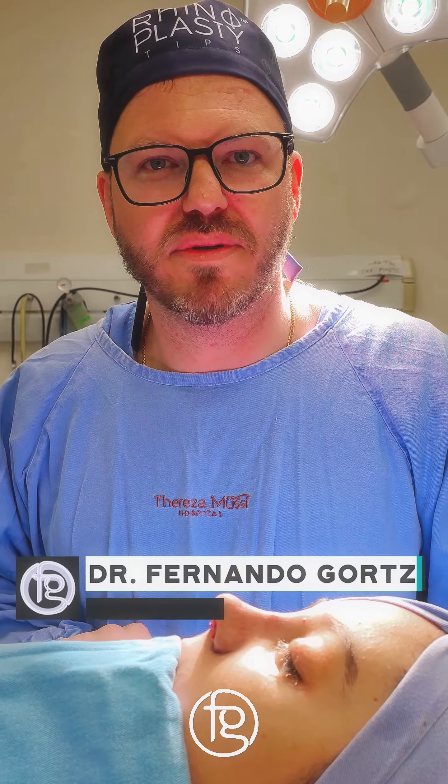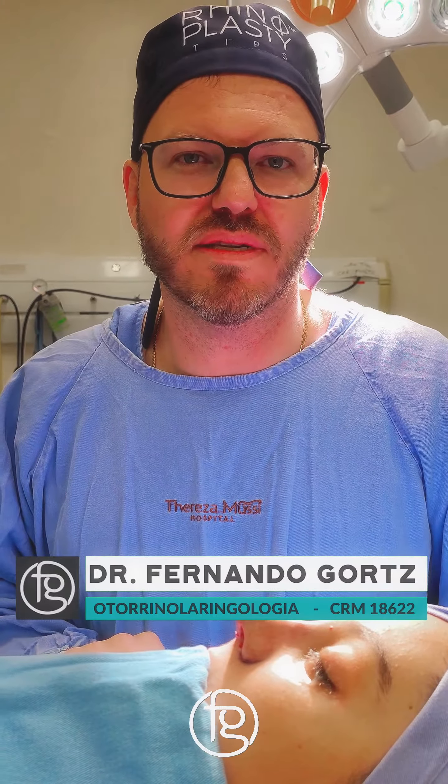The case of today is a rhinoplasty with a girl with a nose with thick skin. The rhinoplasty on a nose with this type of skin brings the biggest challenge. The thickness of the skin hides a lot of work that we do.